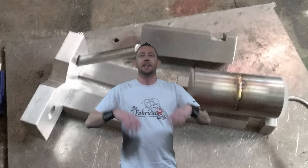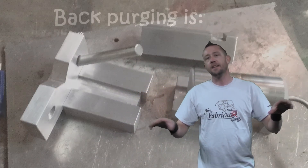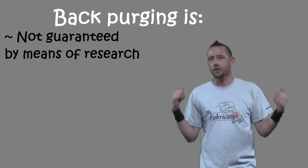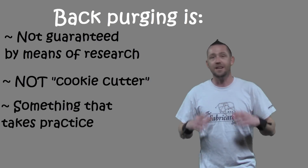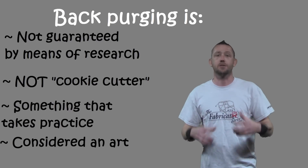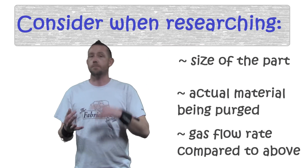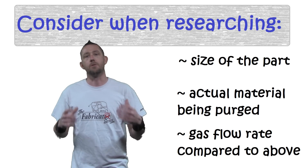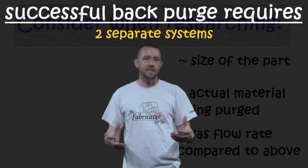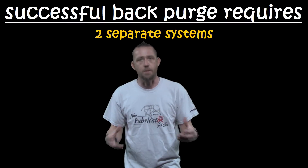Let's start with some argon gas. We're going to take a tube, fill it up with argon gas, and do a full back purge. Now, all the settings you read about or find during your research — including the settings in this video — are guidelines. There is no magical cookie-cutter setting that guarantees a successful back purge, because everything is subject to change and there are always variables. You must take the size of your part, what you're purging, how much flow, and apply that to your own setup and try it out.